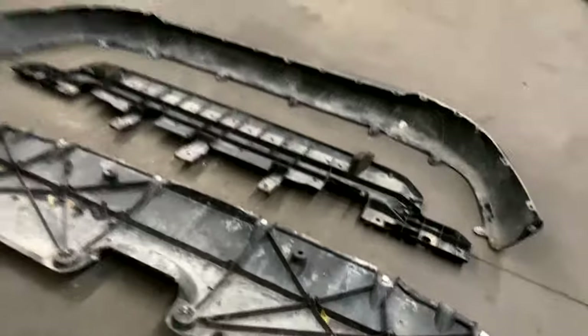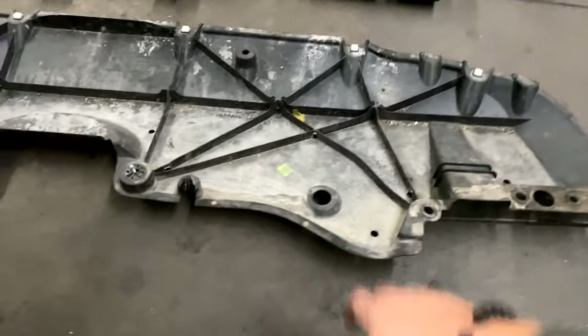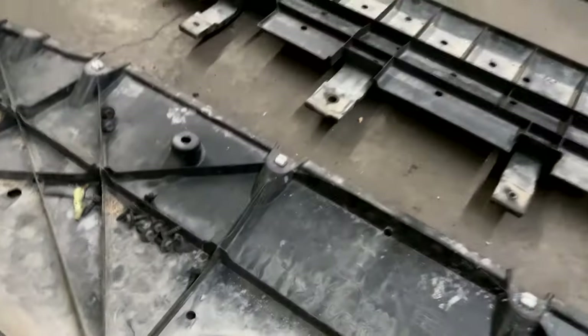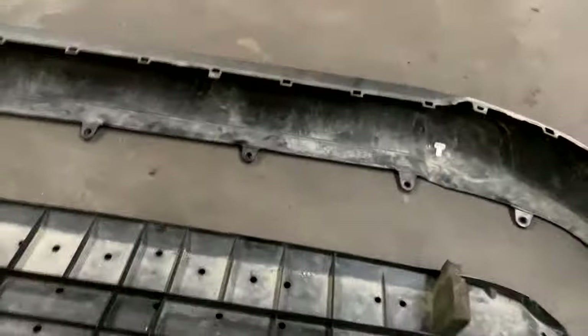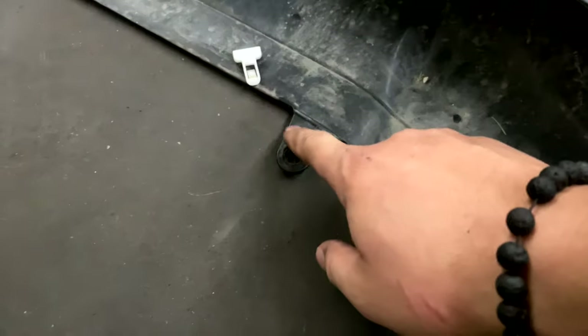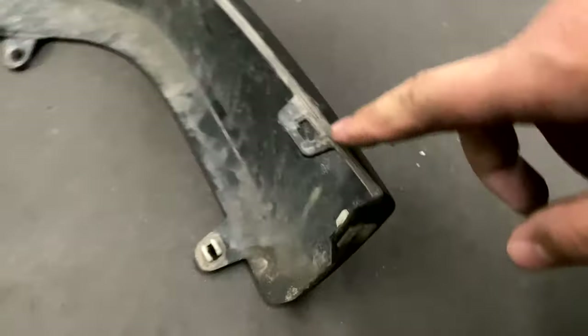Now that we have everything off it should look like this. Just to clarify: the first step was to remove the bottom skid plate by removing the black screws. The next step was removing this piece, which had screws along the sides. Then this front bumper part — removing these clips that were in here like this — you want to clip them out so they come out. They also have screws along the sides and even on the very edge.